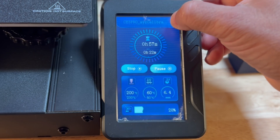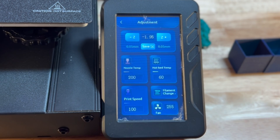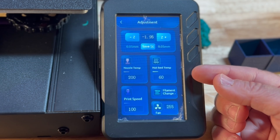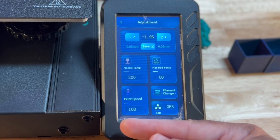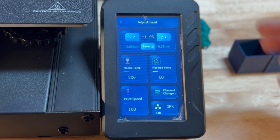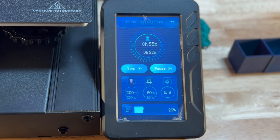You also have the ability to adjust other areas of the print on demand while you're printing. You can change the nozzle temperature if you're seeing issues, change the bed temperature if something isn't sticking as you'd like, or adjust print speed, fan, and even change the filament. All these things are easily accessible during the print, giving you a lot of flexibility to make sure that print is successful.